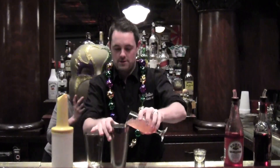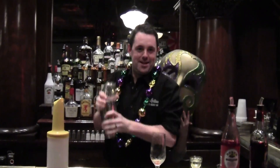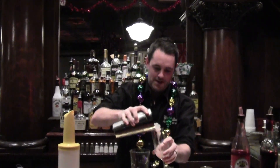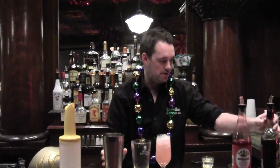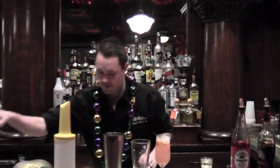And then we put it in our mixer. We're going to shake it up, keep it up nice and hard. Pour it back into the glass like so. And then on the top we put a wee bit of dark rum. Finish off with a cherry.